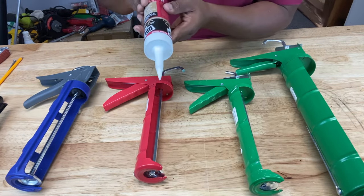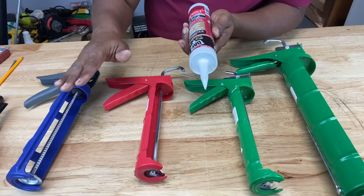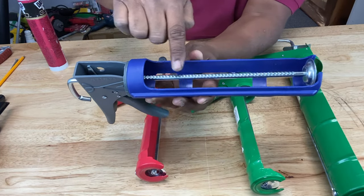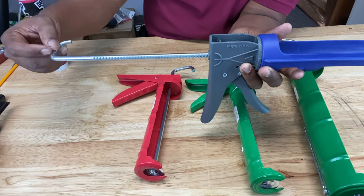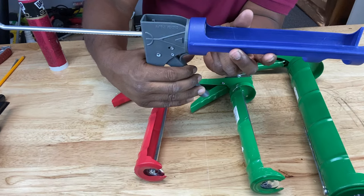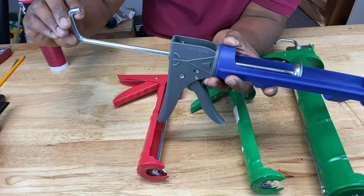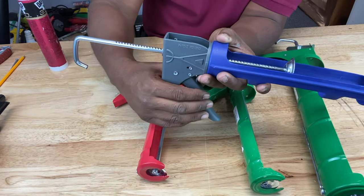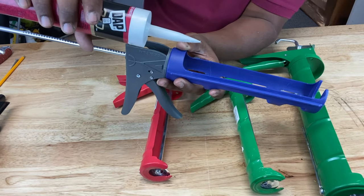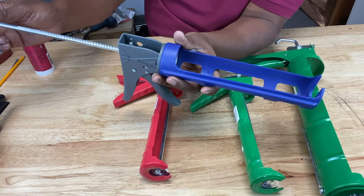Anybody who's used a caulking gun knows how messy it can be. Why? Because once you finish caulking your bead, the caulking gun is still applying pressure to the tubing, causing the caulking to still ooze out even though you're done. This style is called a ratcheting caulking gun. If you look at the rod on the plunger, you see these serrations. When you pull the rod back, you have to flip the hook 180 degrees so the serrations are on the other side — that's the only way the trigger can engage the rod. When you finish your bead, you have to flip it back again and pull back, which takes time and during which caulking oozes out and makes a mess.